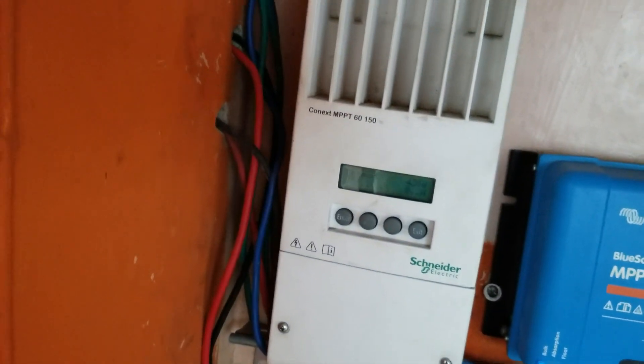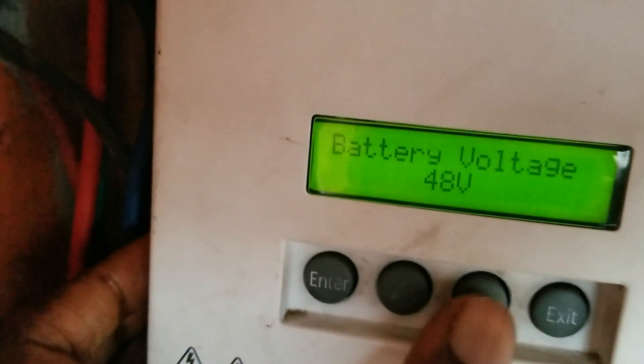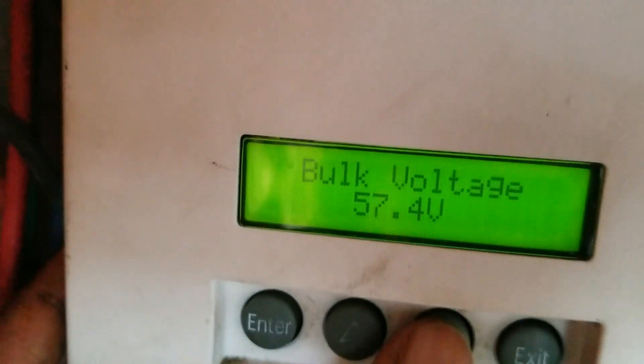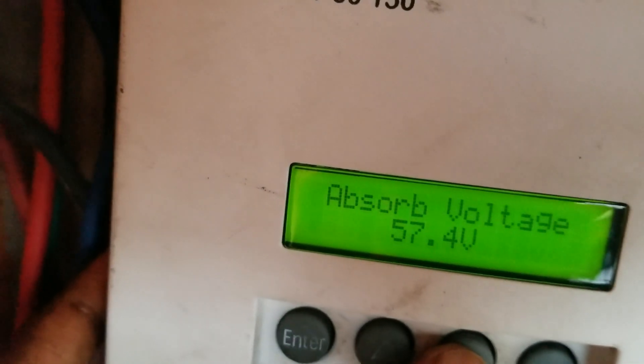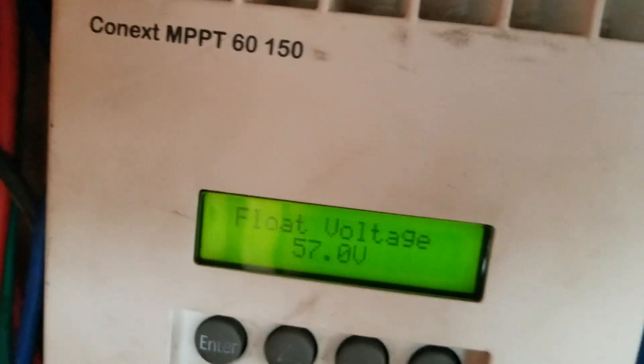I was wondering what had happened with my charge controller, so let me go in and show you the settings. Battery menu, battery voltage 48, custom battery menu. As you can see, equalize support is off. My bulk voltage is 57.4, but I was seeing 59 and change. My absorb voltage is 57.4. My float is 57. So you're wondering how come I was seeing 59 volts even though the settings were what they are.